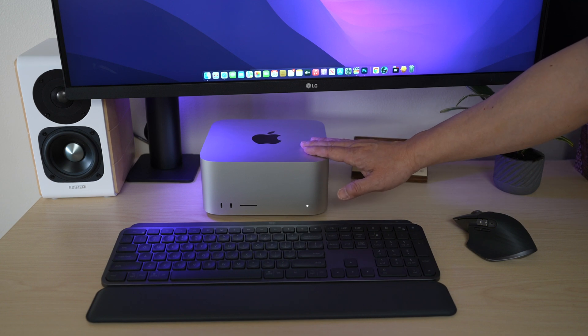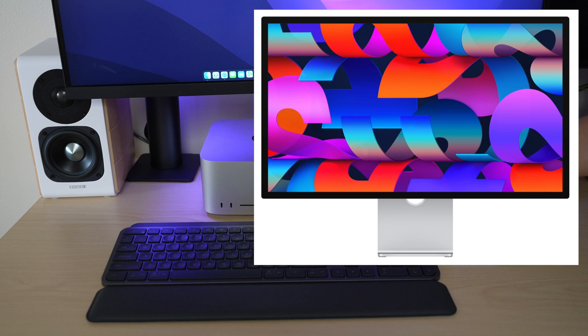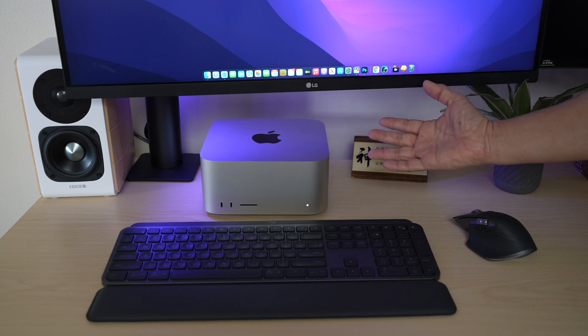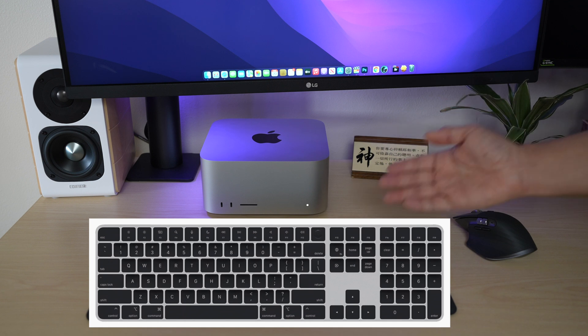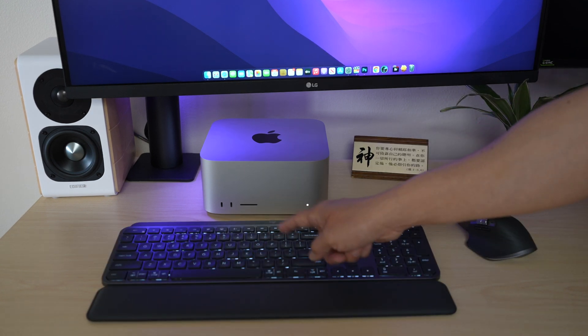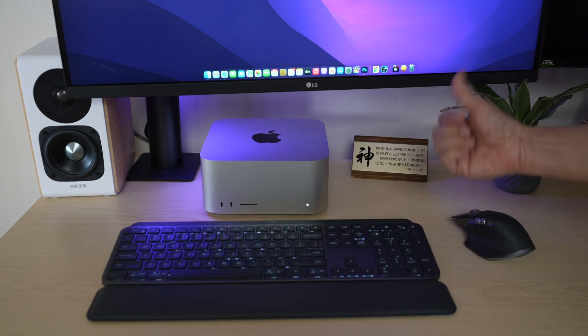Here I have it set up on the desk with my 32-inch LG display. I didn't get the new 27-inch Apple display since I already have this bigger LG display, which has been working well for me. I also love this awesome monitor arm it came with. I also did not get the new keyboard nor the trackpad — I've been using Logitech MX Keys and the Master 3 mouse.